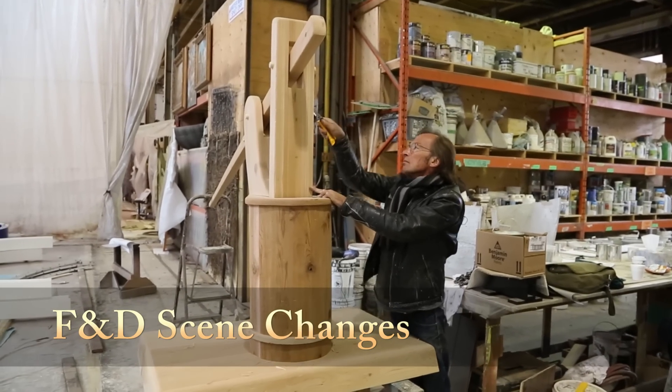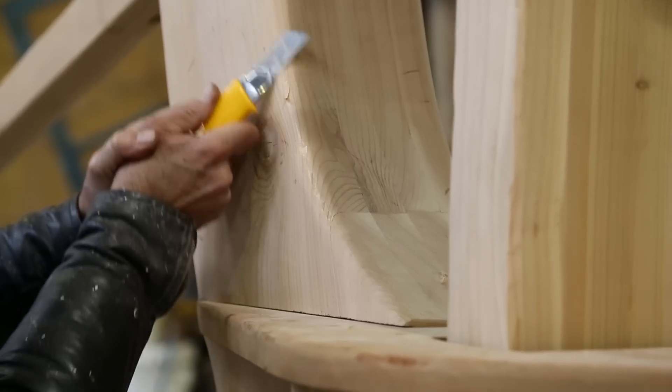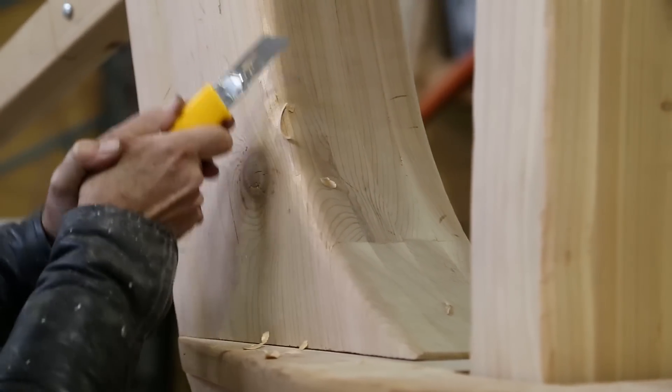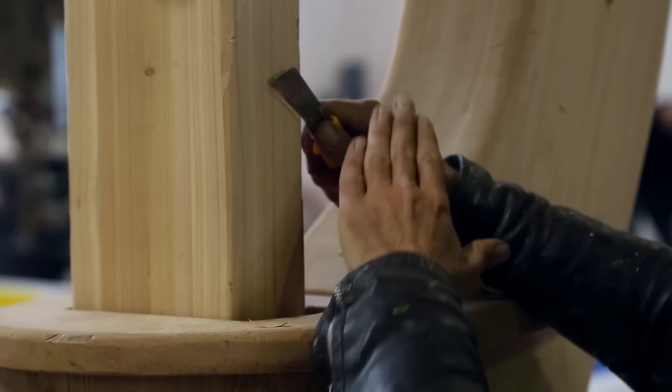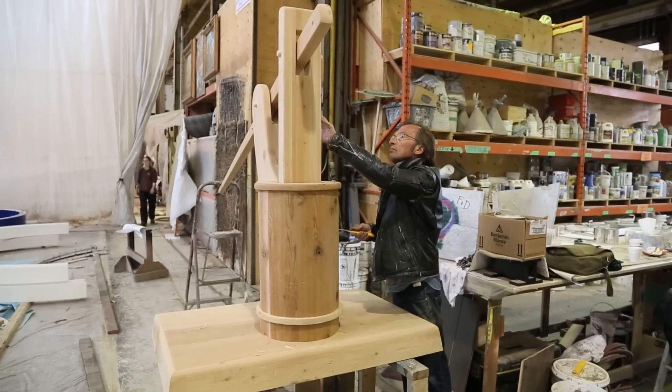So first of all, we braid the wood to give it that not-so-fresh look. Chipped away at some edges, did a little bit of carving, some chaining, some rough aging. That helps take off some of the sharp edges, gives it a little sense of having been there for a while and been used.